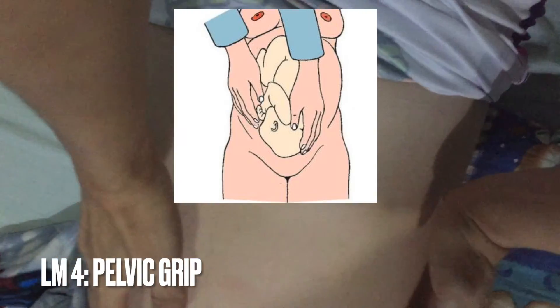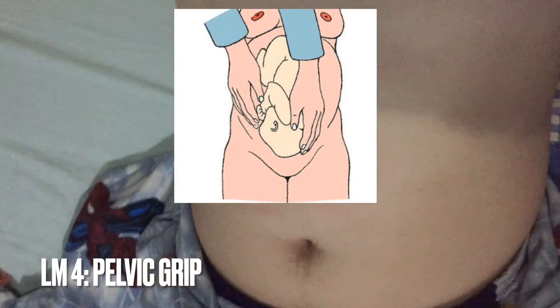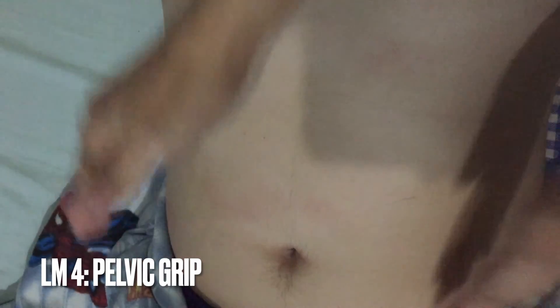Finally, the pelvic grip. Now, turning and facing the mother's feet, we palpate the bilateral lower quadrants to determine the engagement of the fetal presenting part.